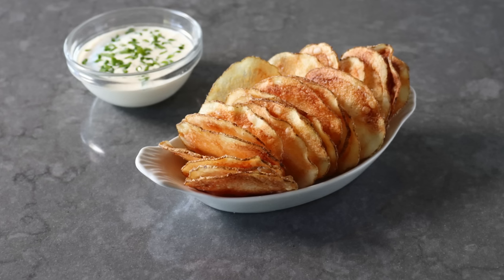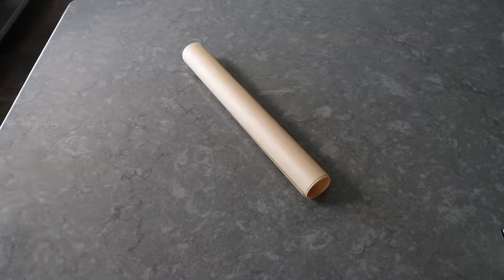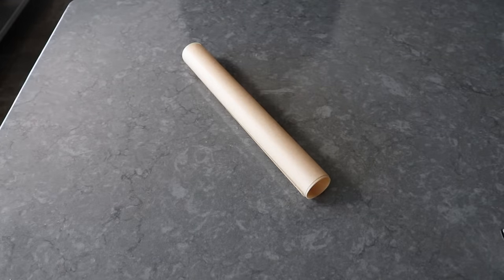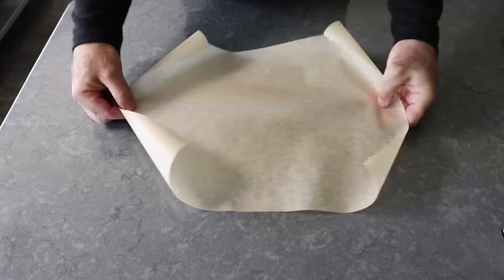Although there is one catch — you do have to have a couple very specific items to make this work. To get started, let's see the first one, which is a sheet of parchment paper, which comes like this or in a roll where you tear off as much as you want.